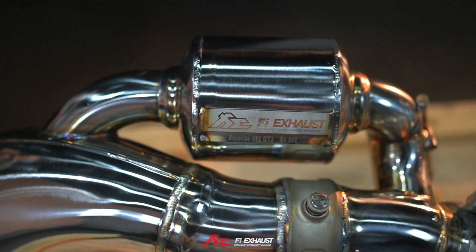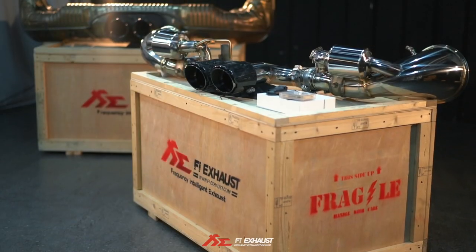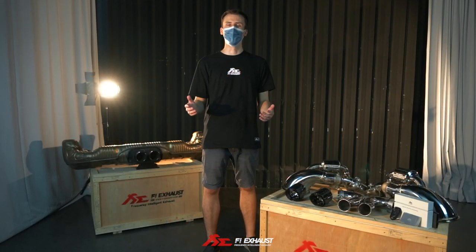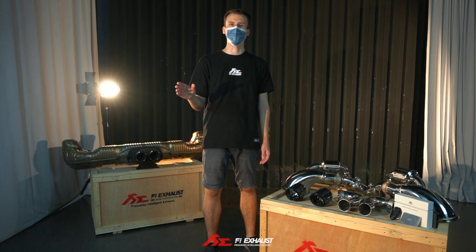For the Fi version, you will notice that we have two side mufflers that are integrated with our Valvetronic technology, which allows you to switch between street — a long profile, comfortable drive — to a race mode that unleashes the 4-liter naturally aspirated engine.